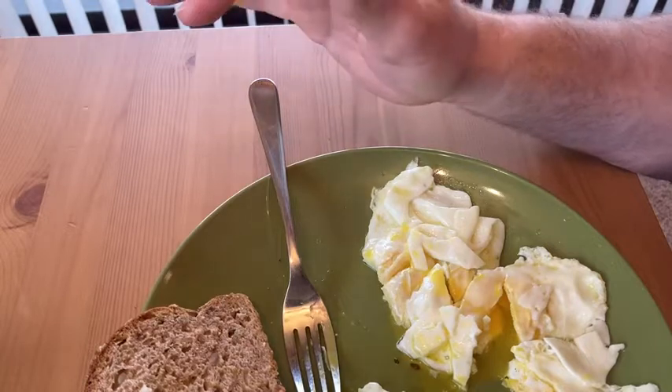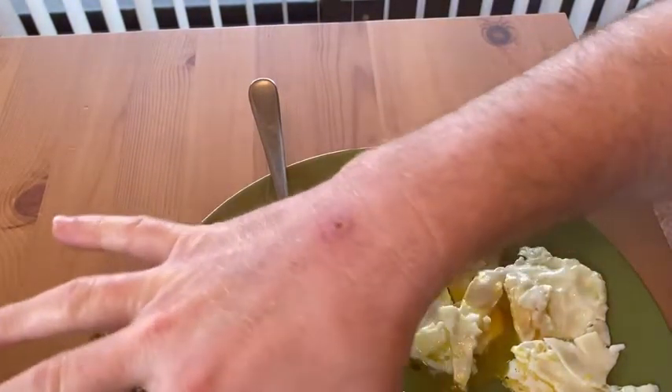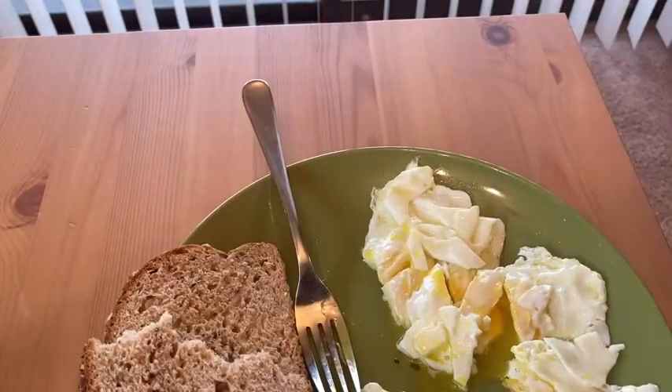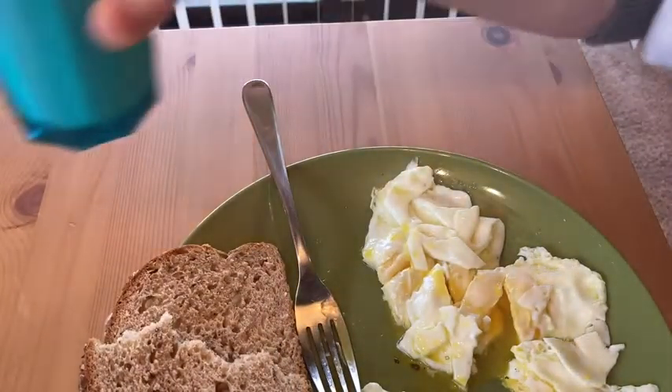What an incredible experience. This is an amazing breakfast. And all of this is from Amazon — except the olive oil, I'm not sure about that. Even the milk I'm drinking is from Amazon. It's delicious.